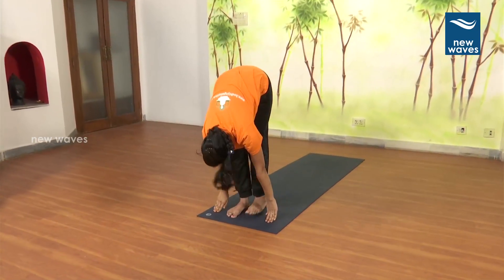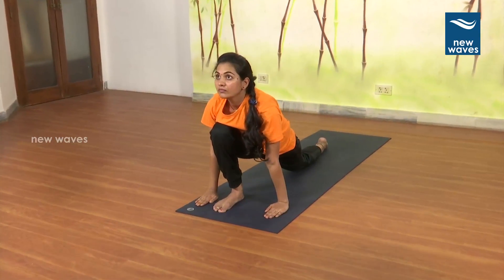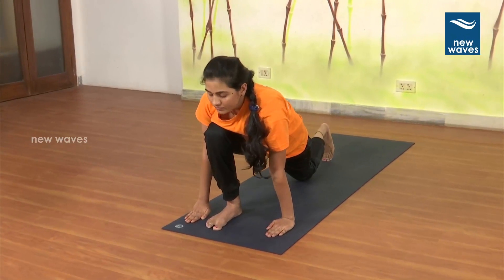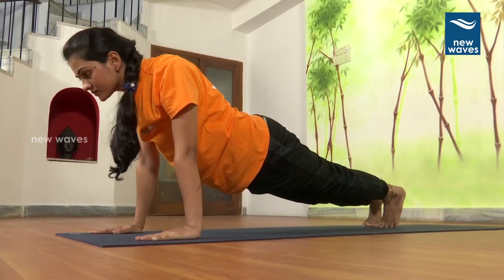4. Left foot back. Asvasanchalanasana. Breathe in. 5. Hold the breath. Dandasana. 6. Breathe out. Asthavutthanasana.